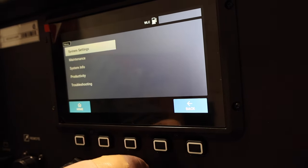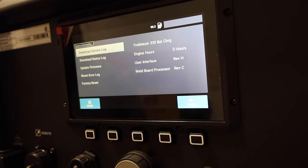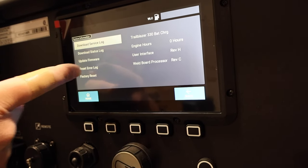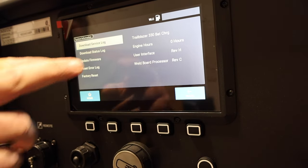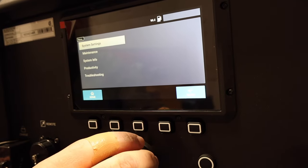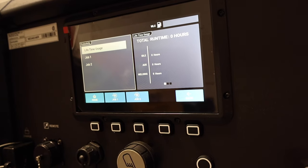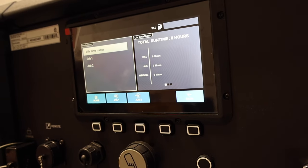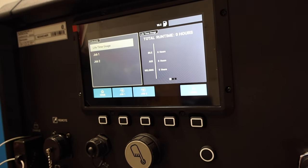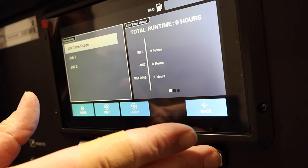System info covers all your available firmware downloads, if there are any updates, error log reset, factory reset, and engine hours. Under productivity, it tells you how many arc-on hours, how much idle time the machine sees, and how much auxiliary power it also sees. You can also program it for job one, job two, and multiple job numbers.